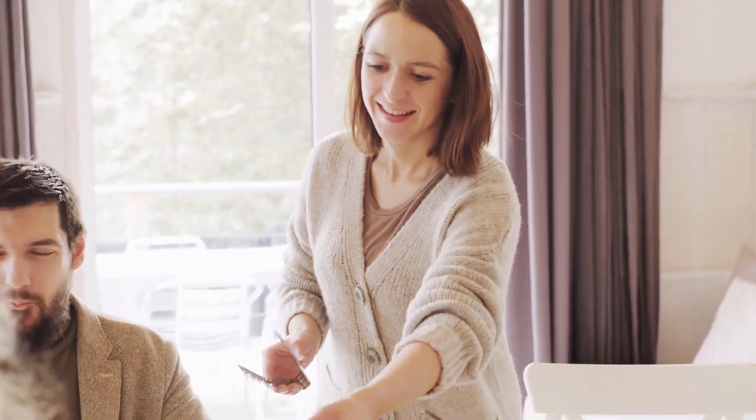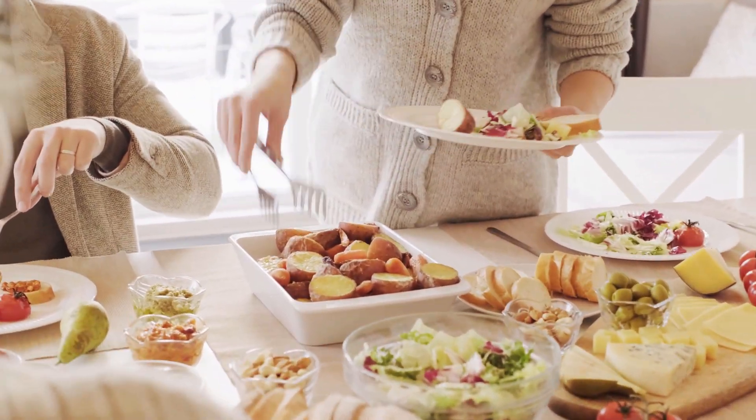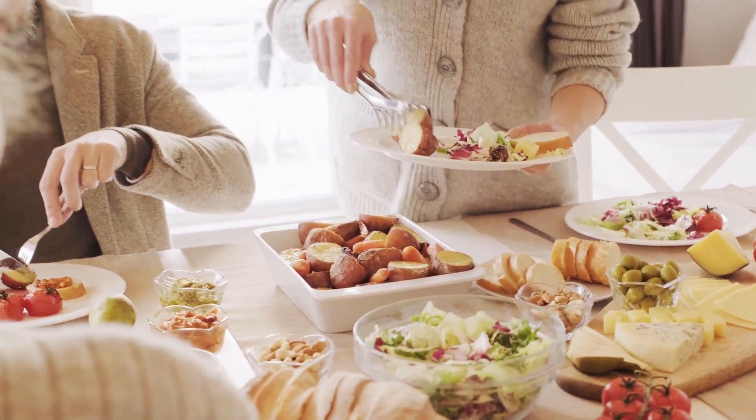Notice the food on your plate, pay attention to colors, shapes and smells. Bring your awareness to the sensation of chewing and the flavors, textures and temperature in your mouth.